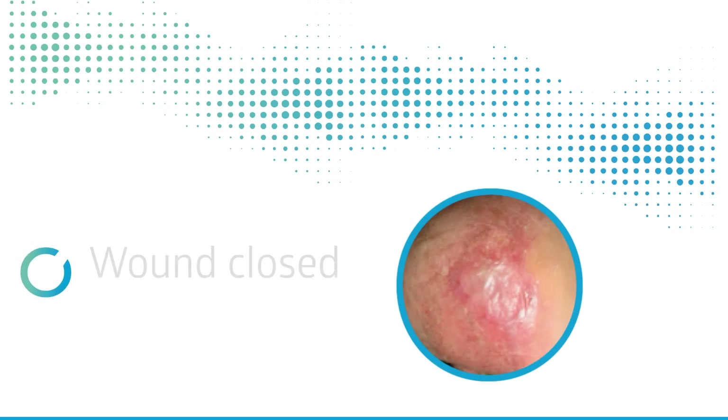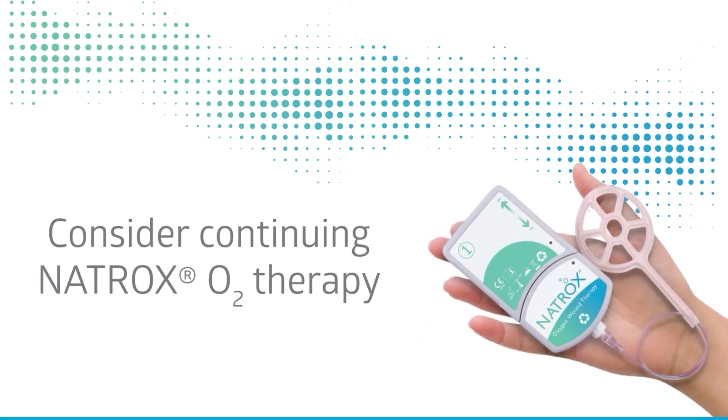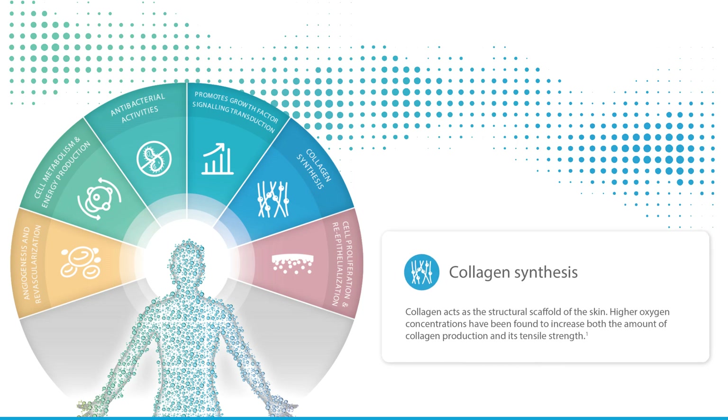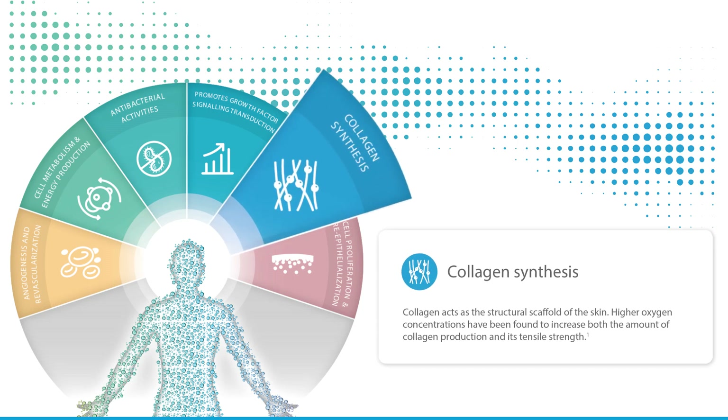After a patient's wound has closed, some clinical teams have reported using Natrox O2 for a couple of weeks after initial epithelial coverage, as Natrox O2 therapy may continue to aid the rebuilding of collagen in the tissue and may reduce the risk of the wound recurring.